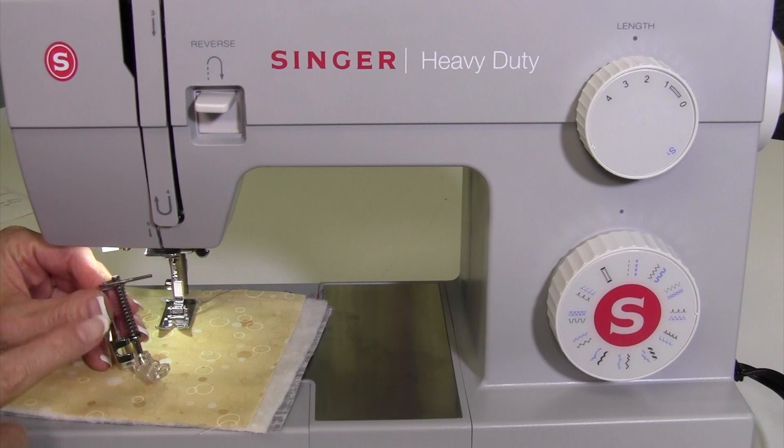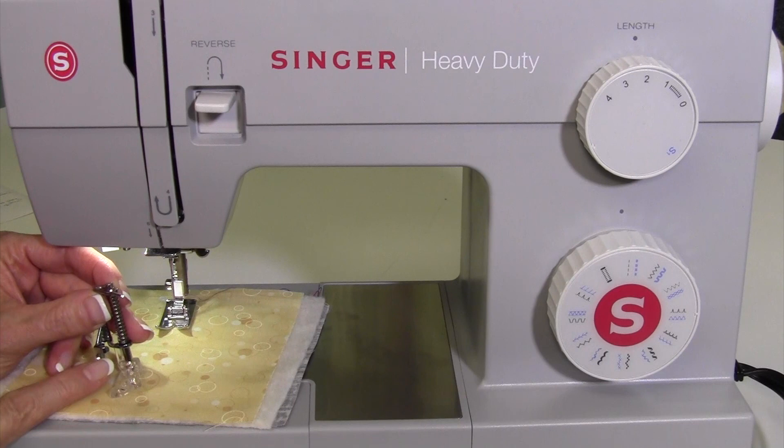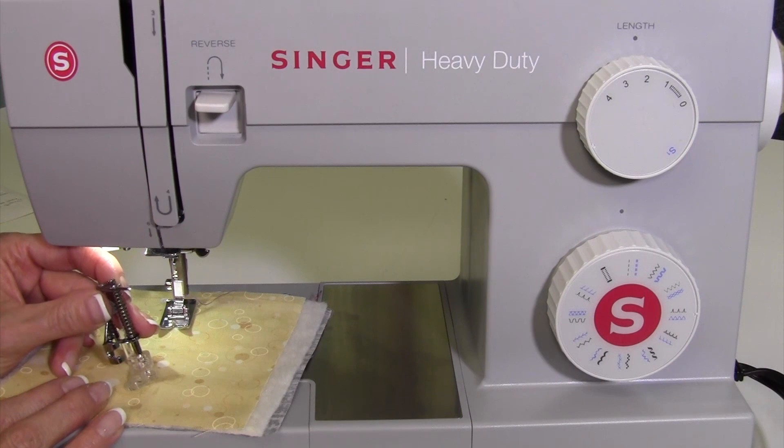You will need to purchase an optional darning foot. This is considered a low shank foot. I have one slightly different than the one pictured in your manual for optional accessories. You can get a foot that's similar in your local town, or you can order it from Singer.